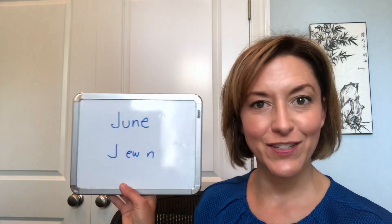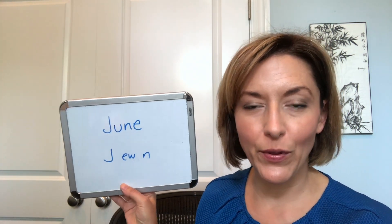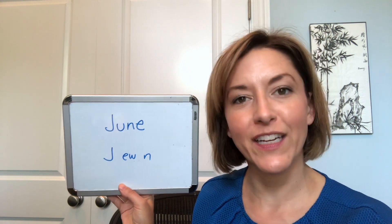Hi, Jennifer from Tarle Speech with your pronunciation of months of the year. Today's month is June. Three sounds in this word, one syllable or one beat. Let's go ahead and get started.